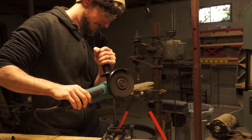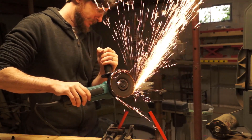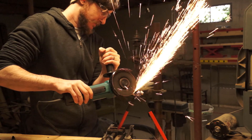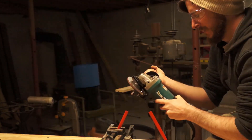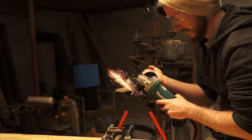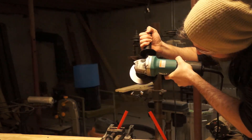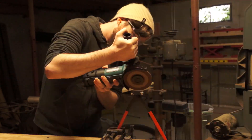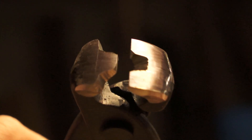Next I broke out the angle grinder to do some serious stock removal. A rotary tool would also work here — in some ways it would have made the project a lot easier, but I don't have one. My dog ate mine. And here you can see the jaws of our tool roughed out. We want the protrusion on one side to fit in the gap on the other side, so there's still a lot of material to remove.